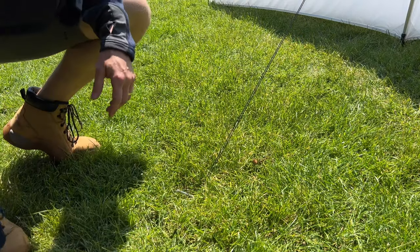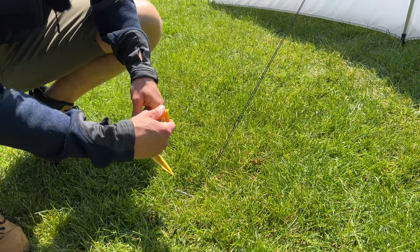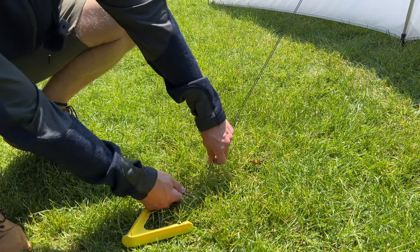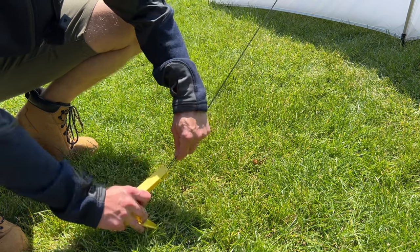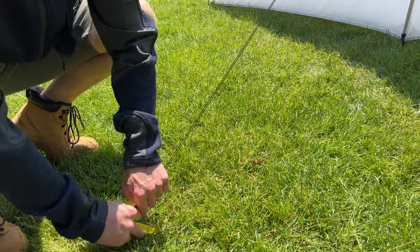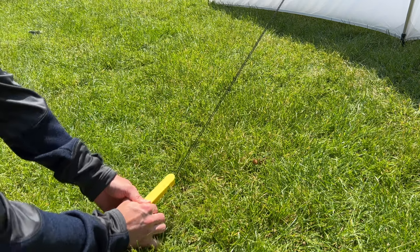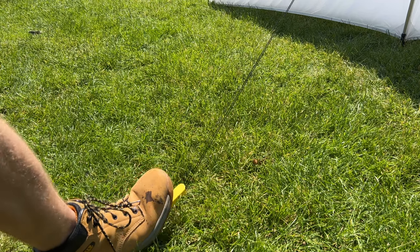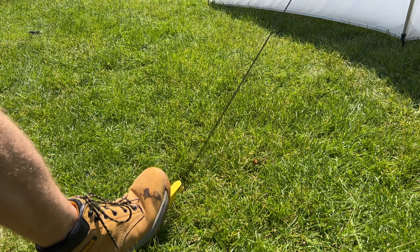The controversy started because I was putting these Delta Ground Anchors in with my trainers on. In fairness, fair play — I should have been doing it with hiking boots on, because that is when you would use these. I've got my heavy-duty site working boots. Let's try and give them a go. Oh God, that ain't going in. It's just not going in.